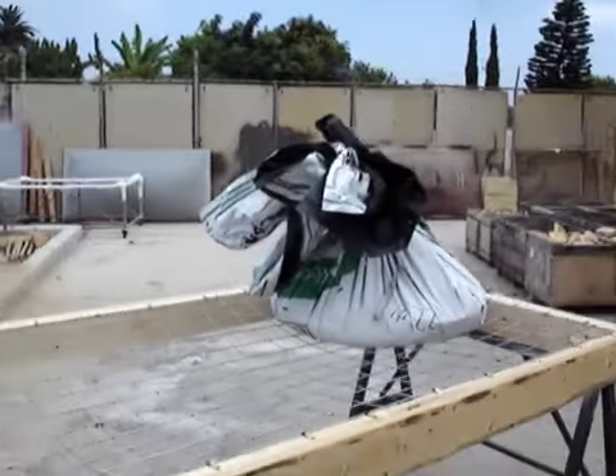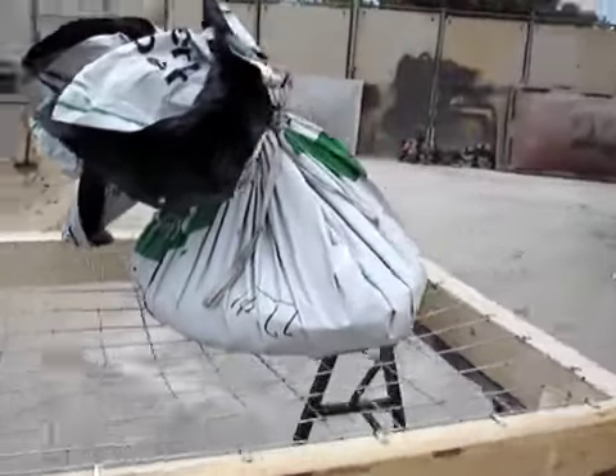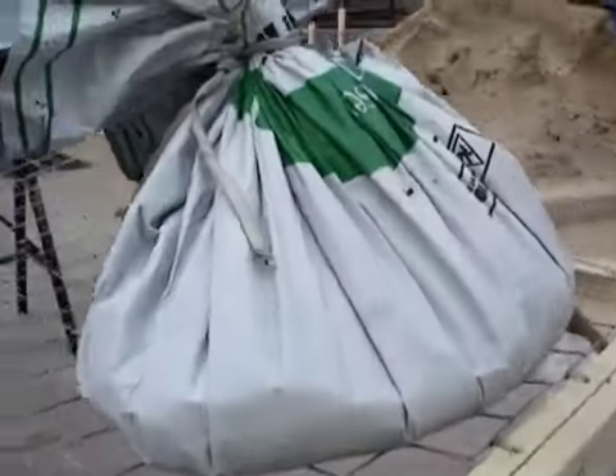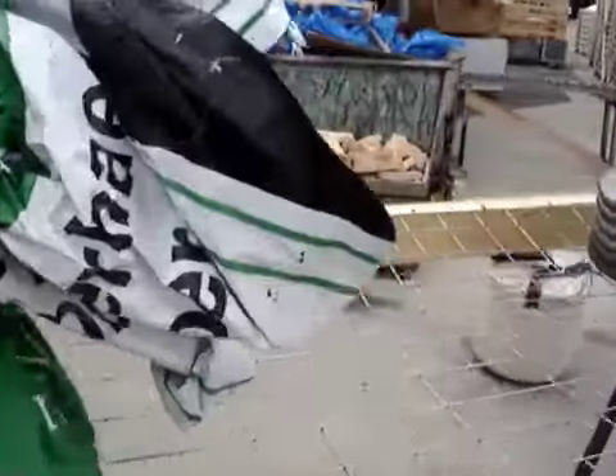You got 300 pounds of sand on this corner in this bag, and it holds. No clips have come loose, and it's holding 600 pounds total. Now we're going to put another 300 pounds right in the middle.